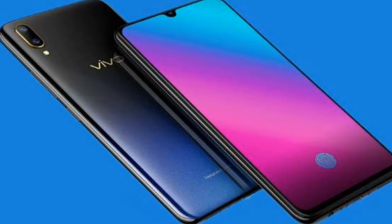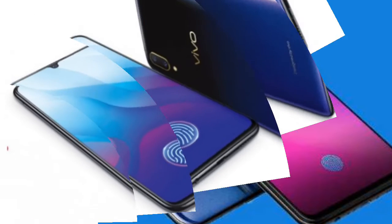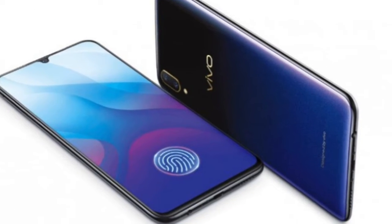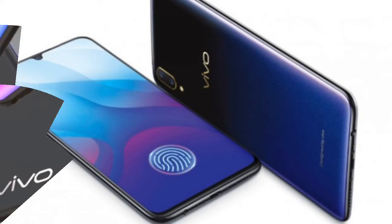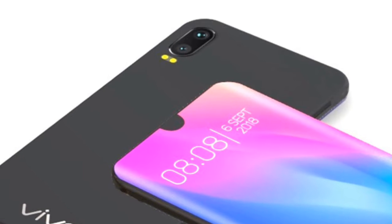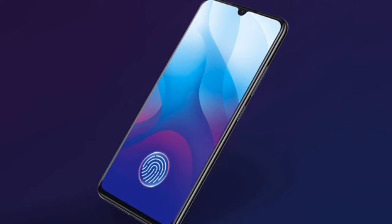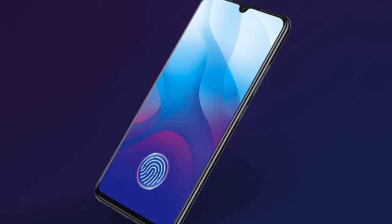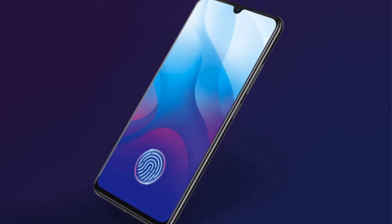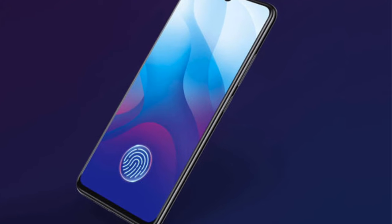Vivo V11 specifications. Body: glass body, plastic frame, 157.9 x 75 x 7.9 mm, 156g. Screen: 6.41-inch, 2340 x 1080px, 19.5:9 aspect ratio, Super AMOLED, 402 ppi, notched. Chipset: Snapdragon 660, octa-core processor — 4x 2.2GHz Kryo 260 and 4x 1.8GHz Kryo 260, Adreno 512 GPU. Memory: 6GB RAM, 128GB storage.